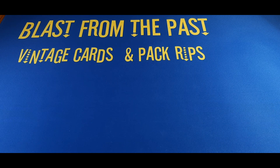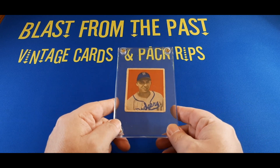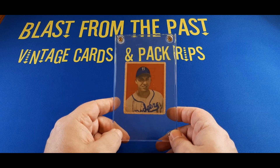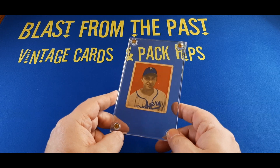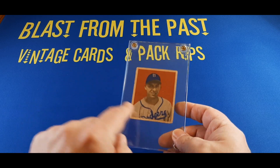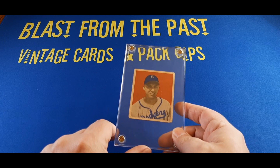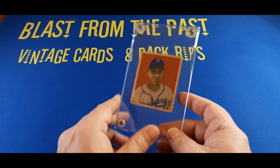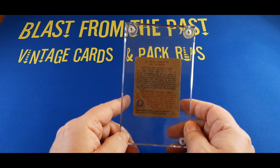We're going to start off with a 1949 Bowman Gil Hodges. Gil Hodges, one of my favorite players — he was the manager of the New York Mets for a short time. He died unfortunately of a heart attack far too young. Great all-around player, Hall of Famer. I just had to own this card. It's not in the greatest shape, and I realize these card holders are not doing it any favors — I need to get different card holders for some of these cards. There it is: 1949 Bowman Gil Hodges.